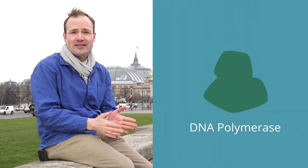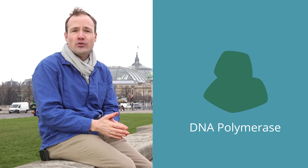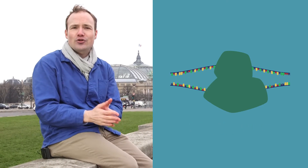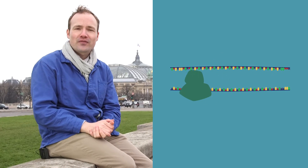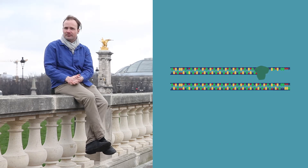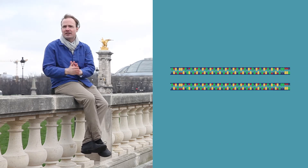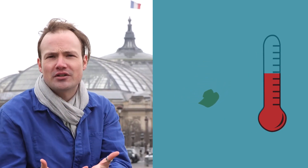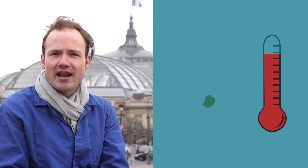The star of PCR is DNA polymerase. We use it to do what it does best: replicate DNA. But not just any DNA polymerase will do. Your average DNA polymerase, like most enzymes, will denature at high temperatures. At 50 or 60 degrees, the protein melts, unfolds, and turns into spaghetti. As we'll see today, we need something that can take the heat.